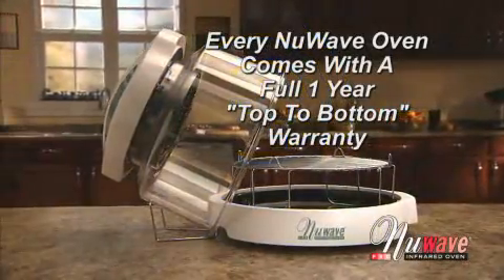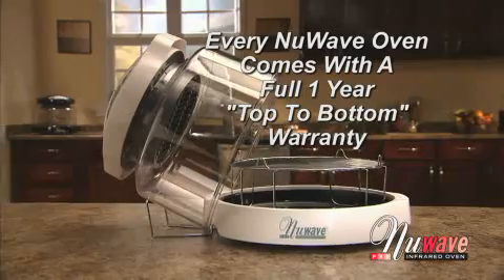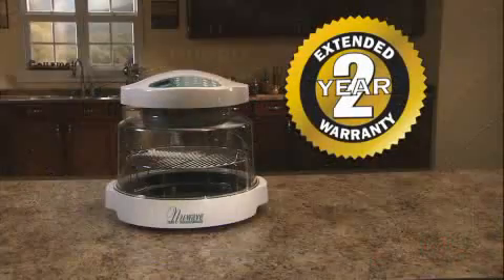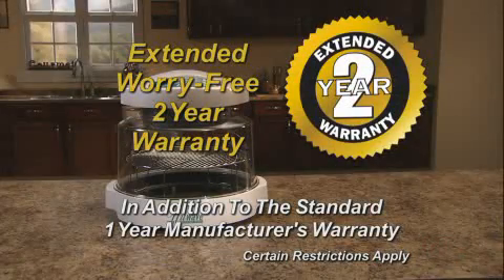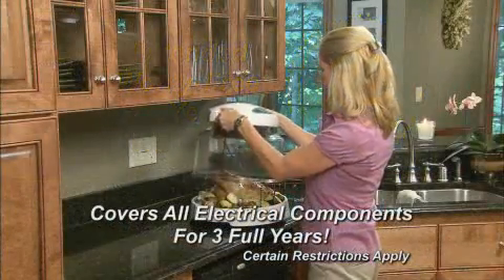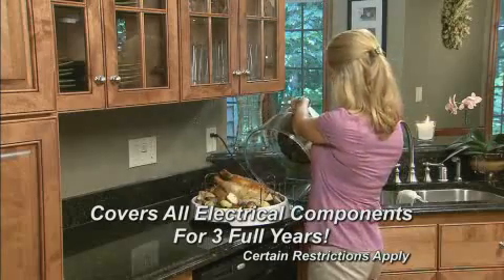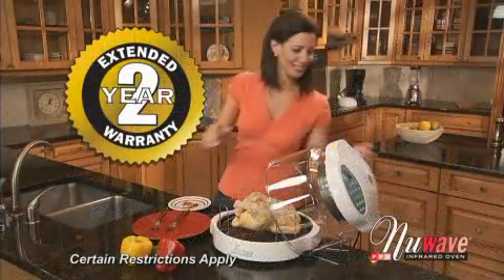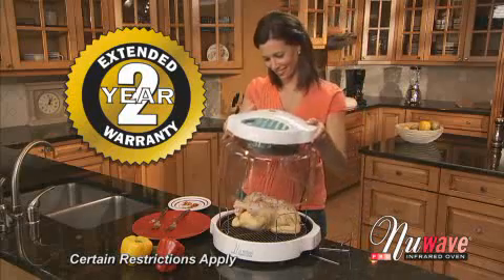Every New Wave Oven comes with a full one-year top-to-bottom manufacturer's warranty. This covers every part of your oven, but for a limited time we are also offering the two-year extended warranty for free. This covers all electrical components of your oven for three full years, so you can have peace of mind knowing your New Wave Oven will work the same way for years to come.